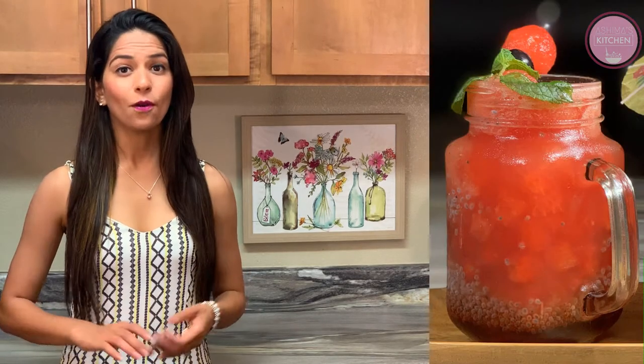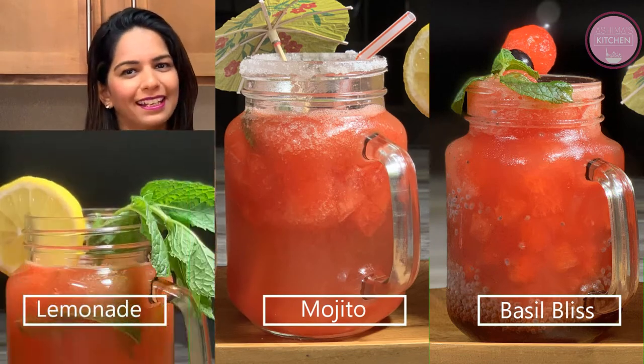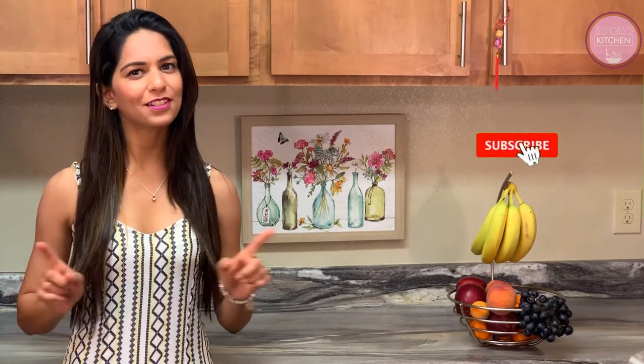Today I have brought you a refreshing recipe that helps your body and skin stay clean. We are going to make three yummy drinks of watermelon: watermelon basil bliss, watermelon mojito, and watermelon lemonade. If you want to watch my cooking videos, subscribe to my channel Ashima's Kitchen and hit the bell icon so that you get all the notifications whenever I upload a video. So don't let the heat stop you from enjoying watermelon. Let's get started.